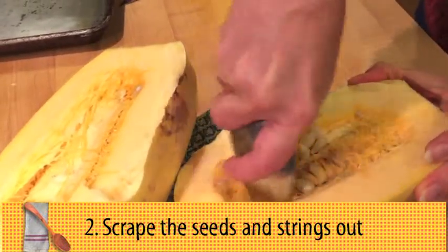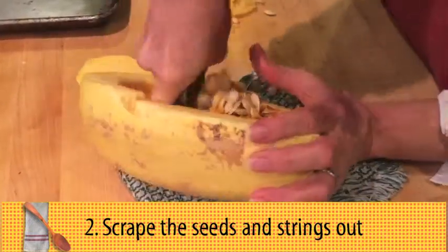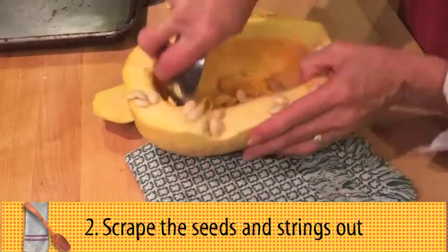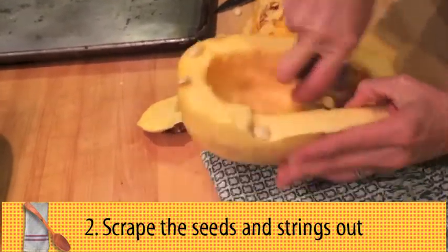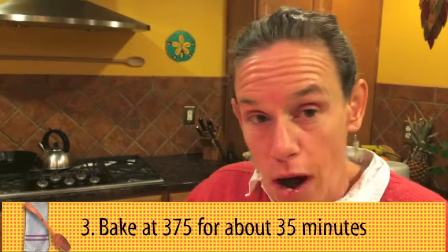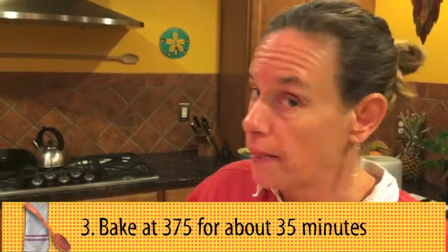I'm going to scrape the seeds out. And there I have two halves of spaghetti squash, cleaned and ready to go. Optional, but I'm putting a little bit of water in here. Put the cut and clean squash in a 375 degree oven for about 35 minutes, or until it's tender.